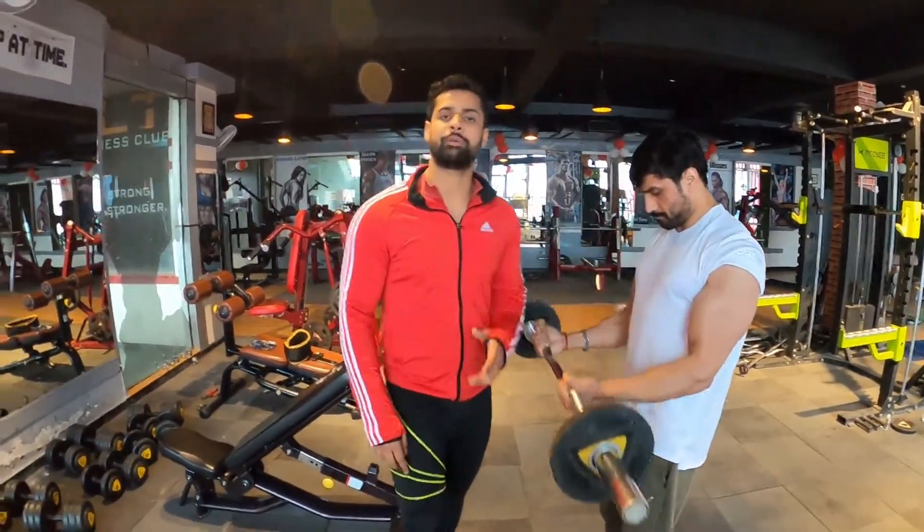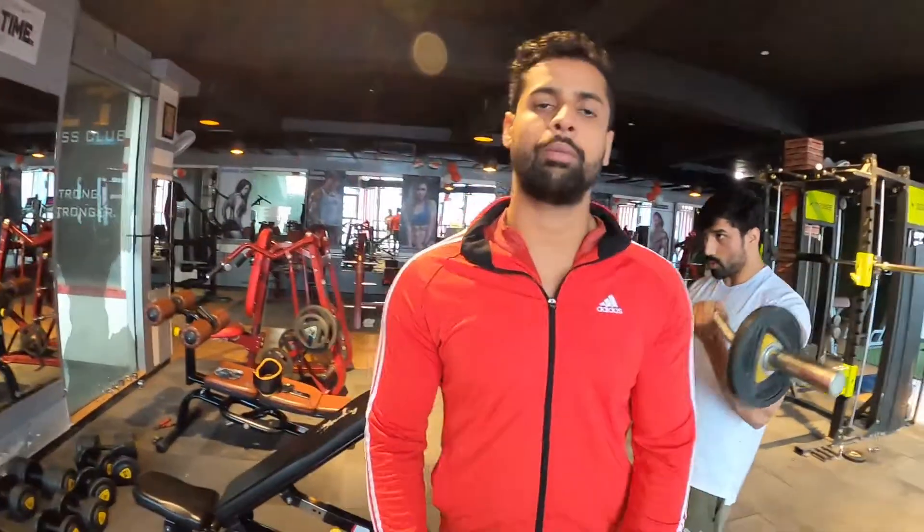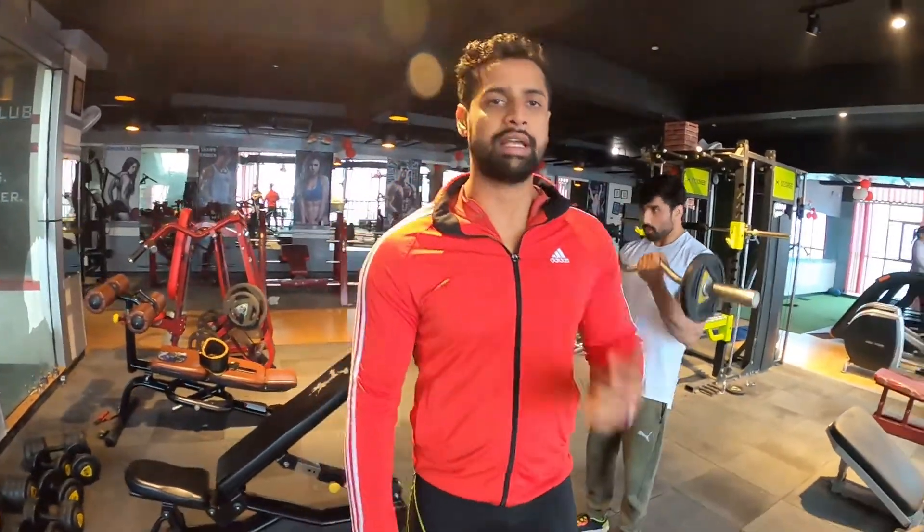In the full 7 reps phase, stretch all the way down. Keep the same weight throughout all sets. Don't allow any movement in your shoulder — keep it fixed.